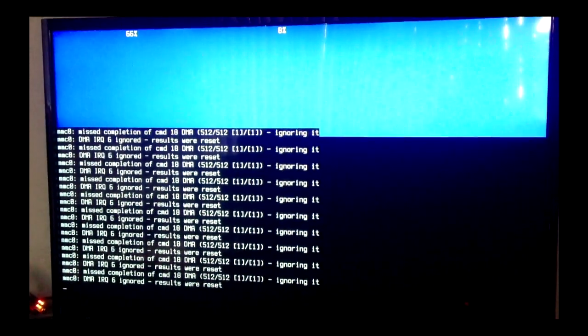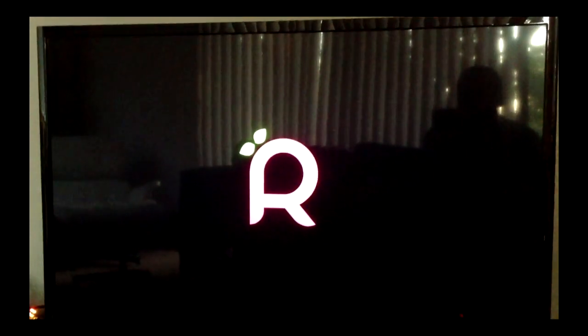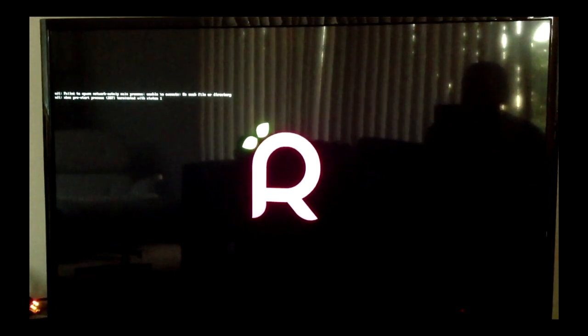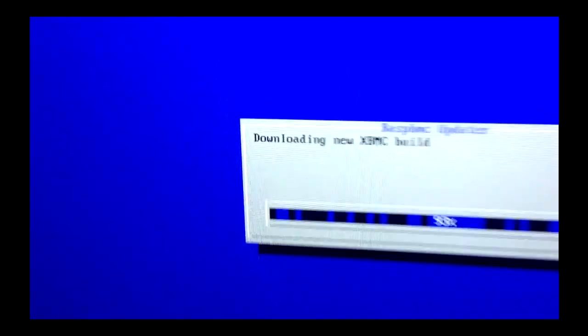You can use composite out if your TV supports analog, or you can use HDMI out — that's what I was using to get 720p out of this. It can do up to 1080p. Some people recommend stepping it down so it doesn't choke, because it's a tiny machine. The installer screen actually says you might want to get a cup of coffee while doing this, as it takes about 20 minutes.